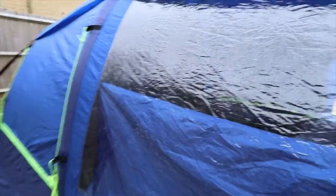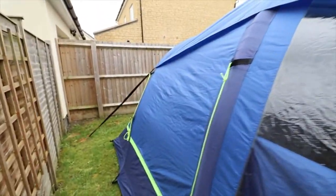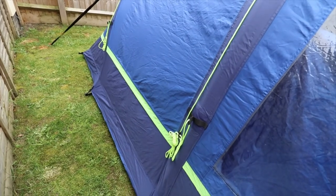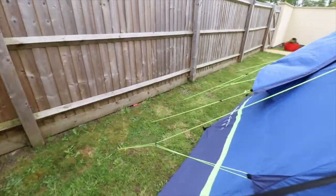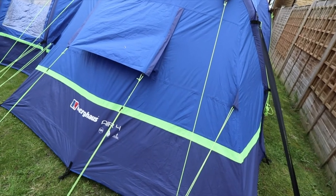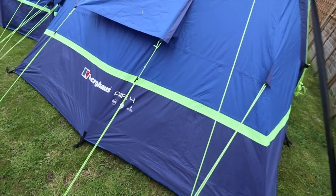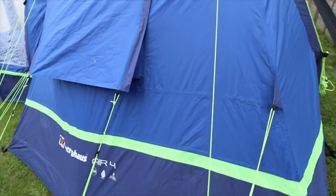Coming round to the back of the tent, you can just see inside — it's not the clearest view. Luminous guy lines so you can see your tent in the dark — nice luminous Berghaus stripe. It does come with a large back vent which you can have open; it's best to have it open as much as you can. You can just loosen the guy ropes up or down, which will close that vent via Velcro tabs.